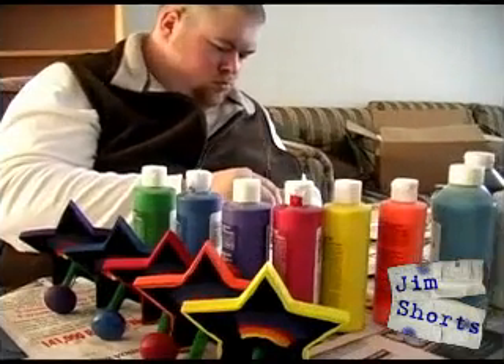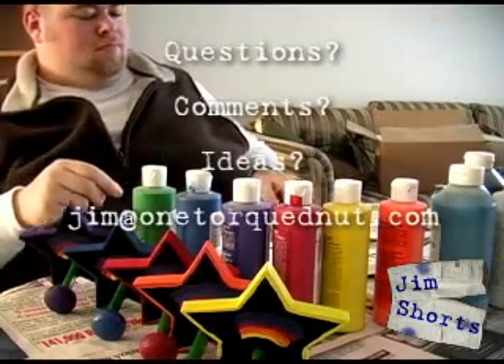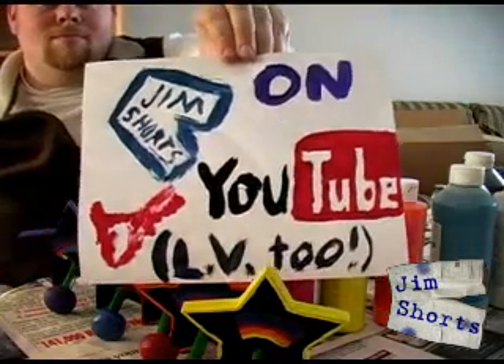That's it for this episode. If you have any questions or comments, drop me a response here or send an email to Jim at OneTorquedNut.com. Thanks for watching and stay tuned for the next episode, where we'll take a look at another quick and easy way to improve your videos.